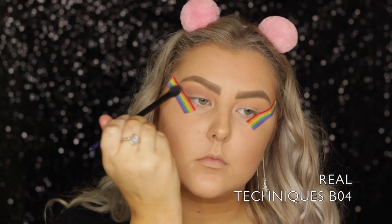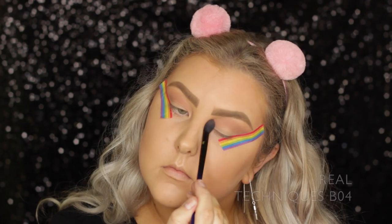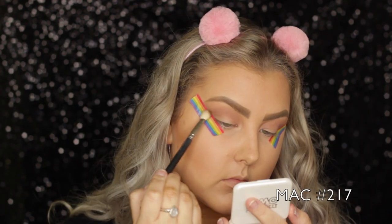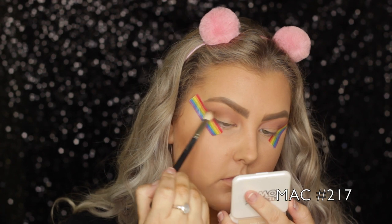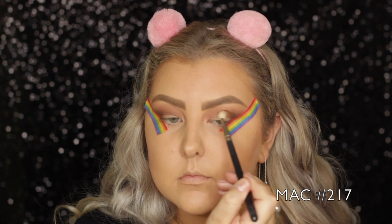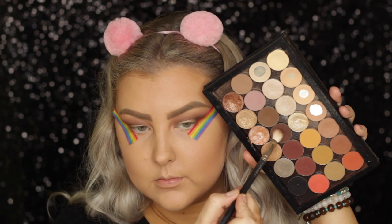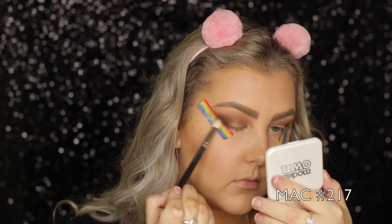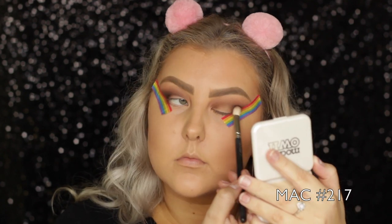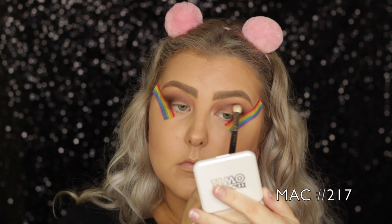Then I took the shade Petal Pusher and buffed that through the crease again — it's much more of a purpley, cool-toned shade, really beautiful. And then going into the shade Mocha, I'm using a MAC 217 to start buffing this into the outer corner and bring it through the crease, just slowly working it up. Then I took the shade Americano, which is another cool-toned brown but much deeper than Mocha, and packed it on in the outer corner and blended it through the crease.